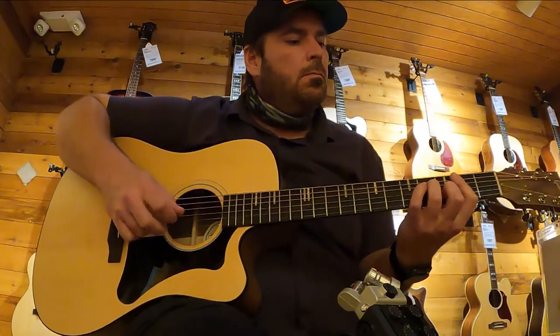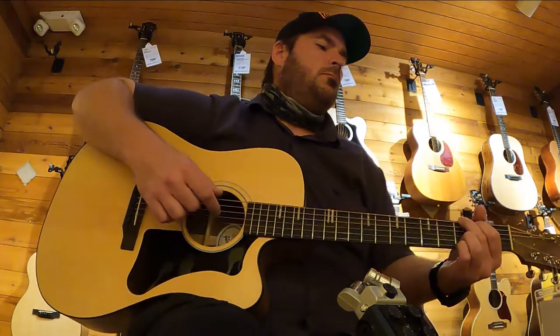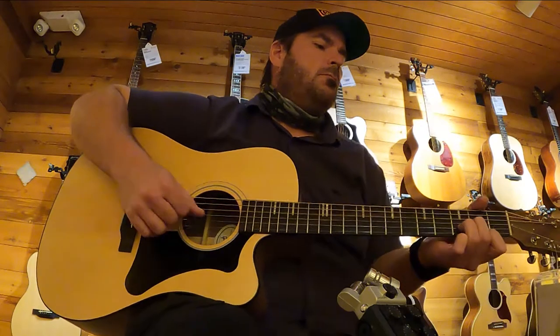The playability on this guitar was very good, but I always believed that it could be improved to match your playing style by having it set up for you.